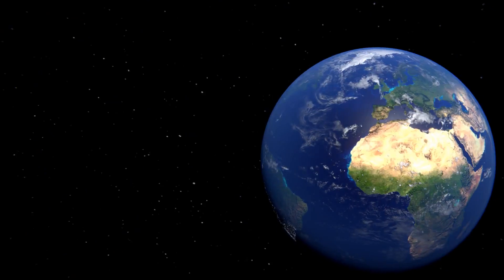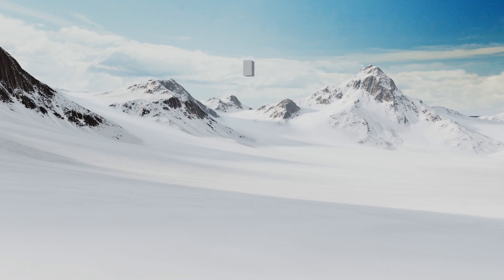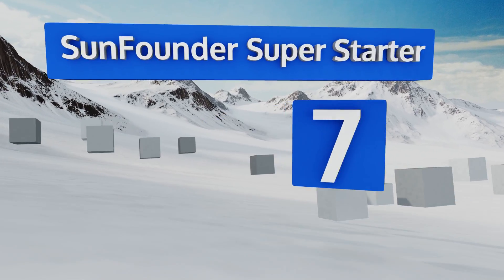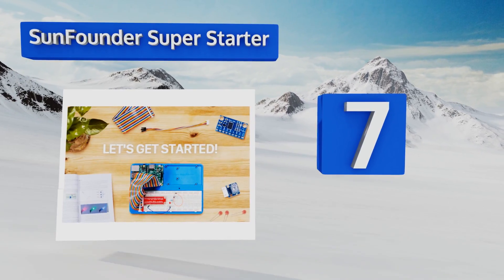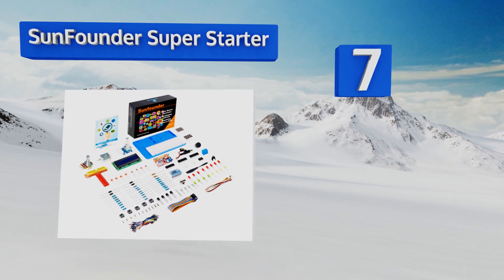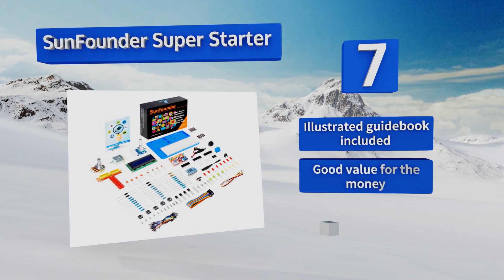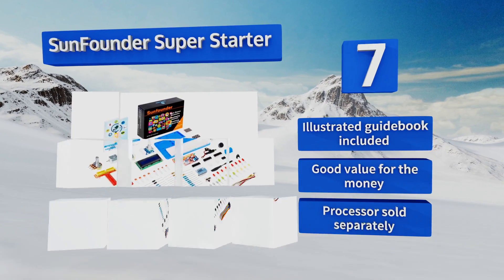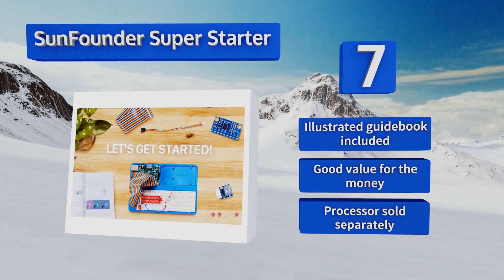At number seven, if you've already got an RPi CPU but aren't sure what you want to do with it, the SunFounder Superstar Pack has all the essentials to get started building and learning the ins and outs of various components, plus a case with compartments for keeping everything organized. It includes an illustrated guidebook and is good value for the money, but note that a processor is sold separately.